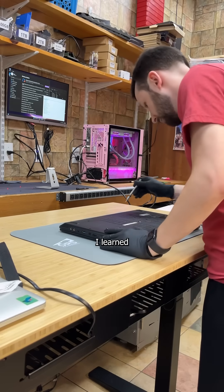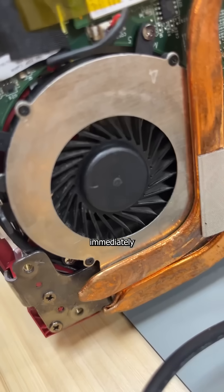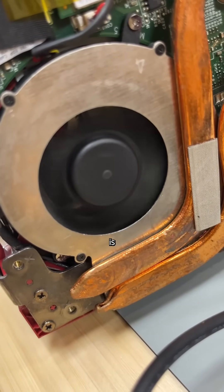A long time ago, I learned that you can't have a few screws loose if you don't have any screws at all, and it seems this computer also lives by that statement. But once the goods are exposed, I immediately see where that Hyundai mating call is coming from.